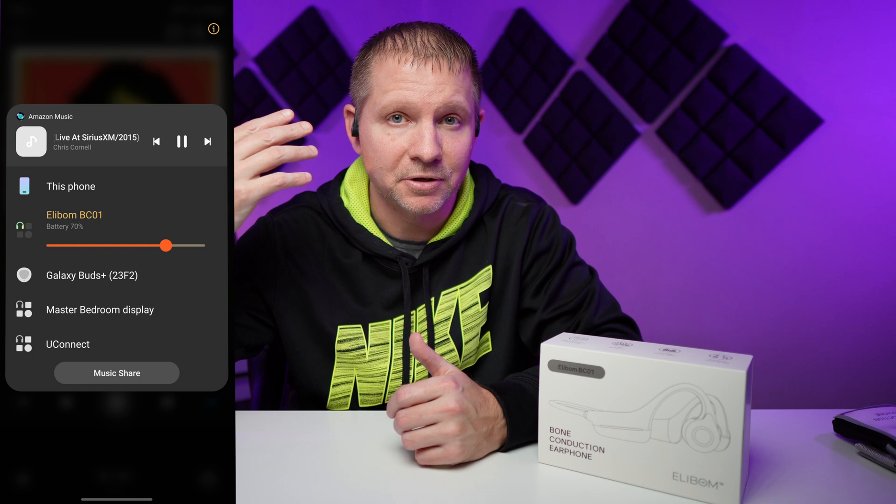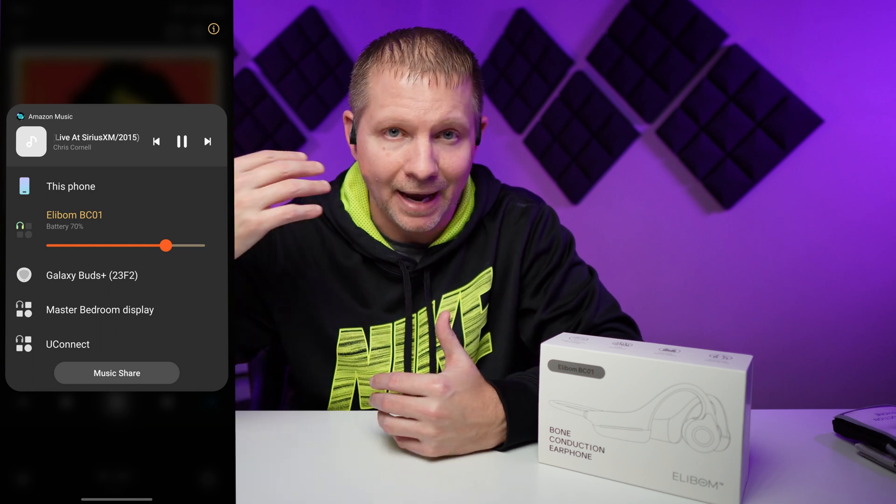I paired it right up to my Samsung S22 Ultra quickly. And through the media app on my cell phone, I was able to track the battery percentage of the device. So you don't need a separate app to download for this, which I am very thankful for. Just use my music app, play through my phone, and I'm good to go.